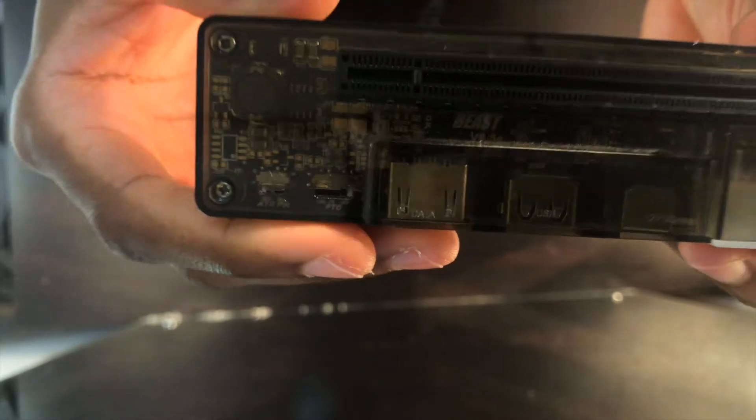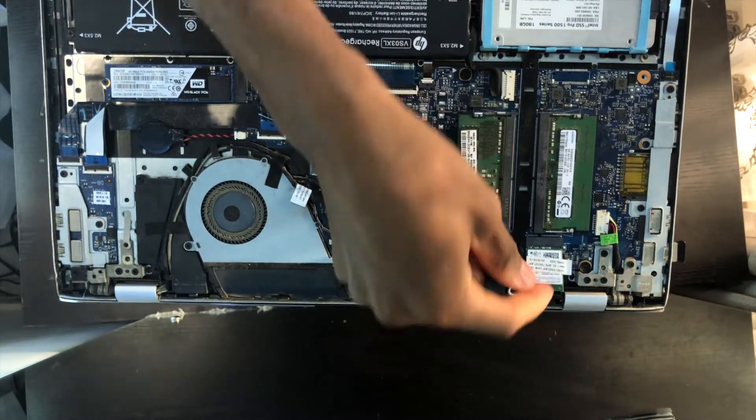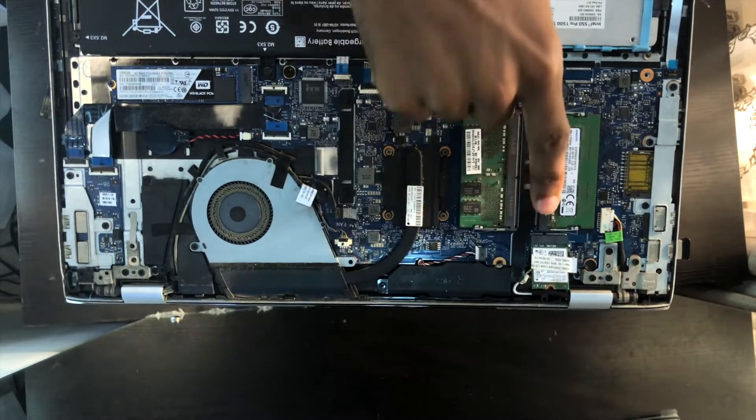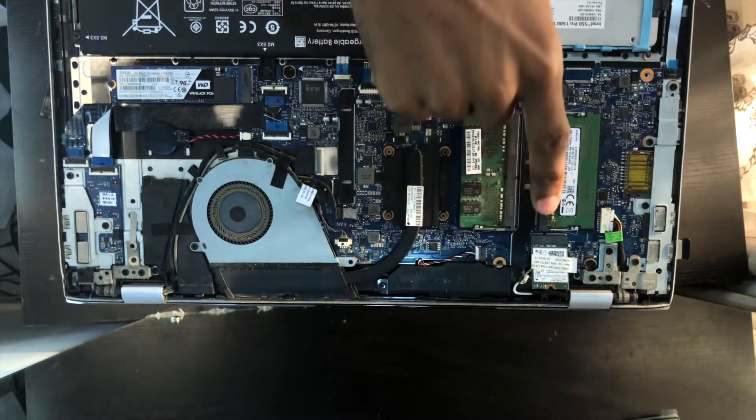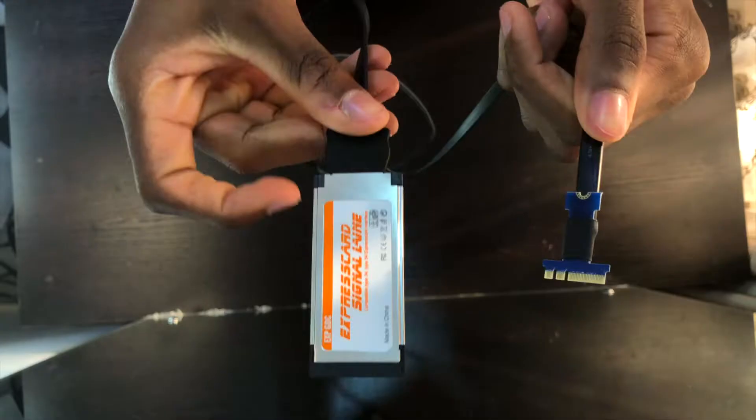If you plug in an AMD GPU and try to use it with this method, it won't work with your laptop's internal screen — you have to use an external screen. But if you go with NVIDIA, they don't have as many compatible graphics cards with this dock, however the good thing with NVIDIA is that you can use your internal display without needing a monitor. I'll drop a list of compatible graphics cards in the description so you can check which ones work with the EXP GDC dock.